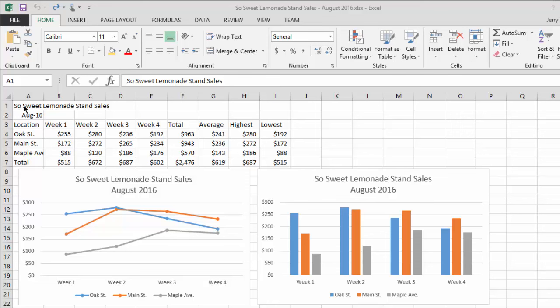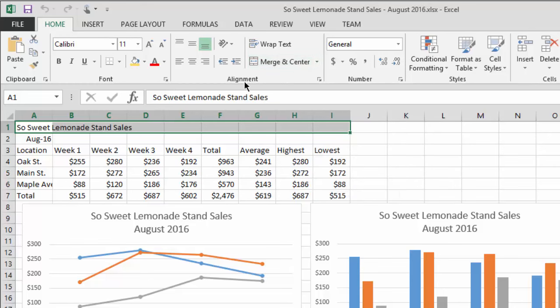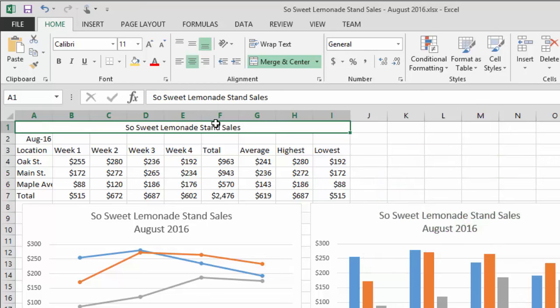The first thing we want to do is what's called a merge and center. I'm going to click in the middle of cell A1 at SoSweet and drag over to lowest. So we've got this one selection made in row one, and if you look up here in the alignment section, there is a merge and center button. If you hit the dropdown, you can merge across without centering, merge into one big cell, unmerge, and so on. We're going to merge and center, and it does exactly what it says — it turns this into one big cell and centers the contents of the first cell.